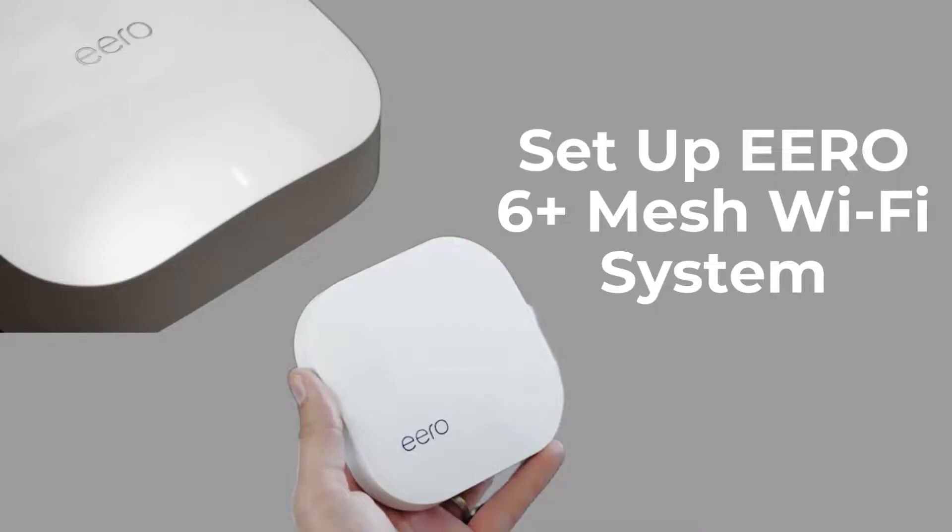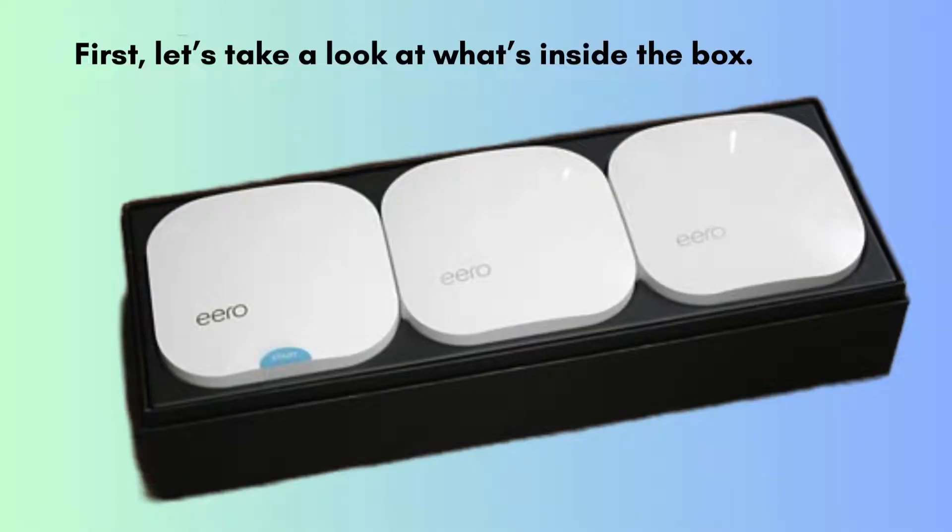Today, we're going to walk you through the setup process for the E-R06 Mesh Wi-Fi system. Whether you're upgrading your home network or setting it up for the first time, this guide will help you get connected quickly and easily. Let's start by unboxing.